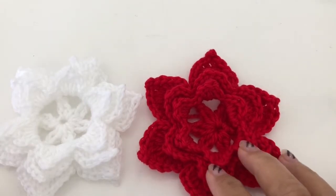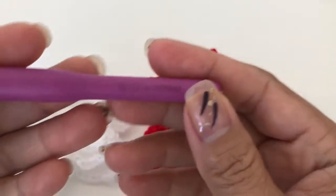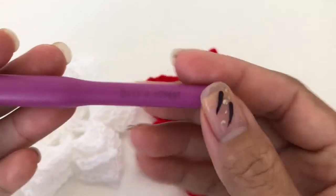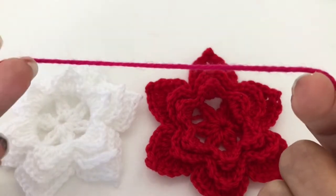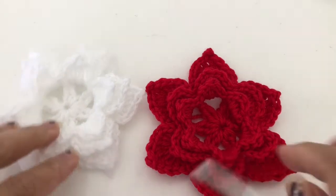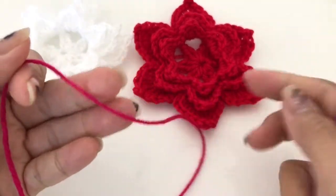In this tutorial I will be using a four millimeter hook — that's size six — and a dark pink yarn. Okay, so let's get started.